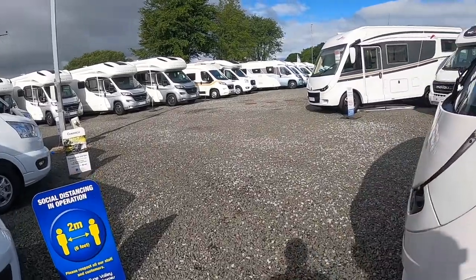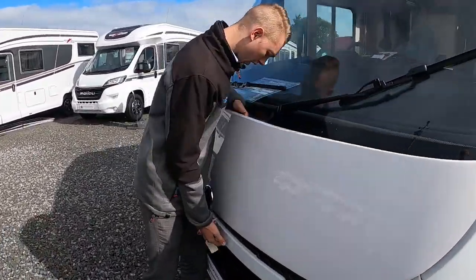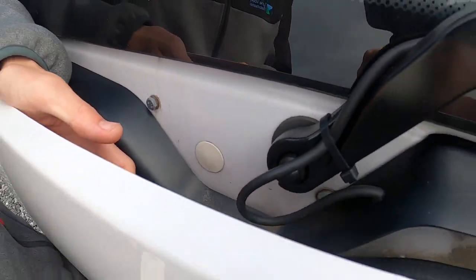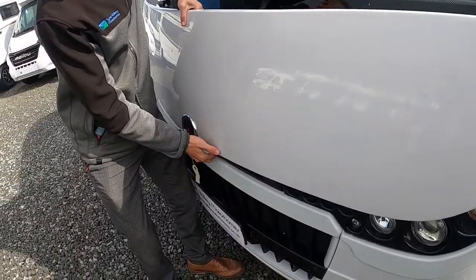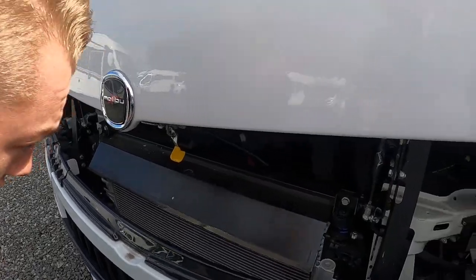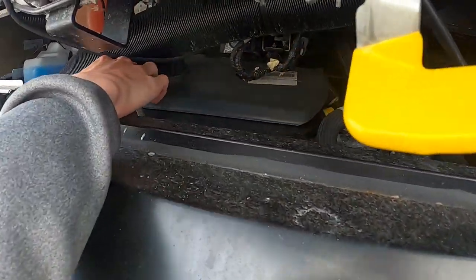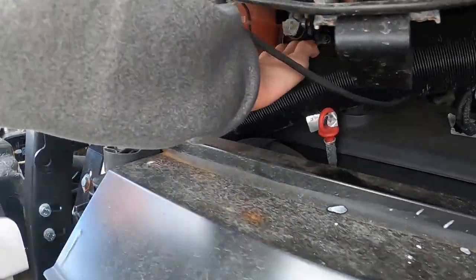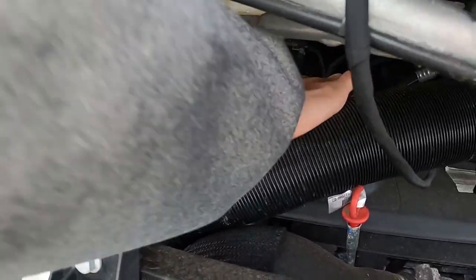Going to the bonnet, you have a lever here which is your secondary catch. If you pull that to the left, the bonnet will become free of the van and you'll be able to lift it up. In here you have all your liquids — your oil dipstick is there for checking your oil, and your filler is further back, just behind this black pipe.